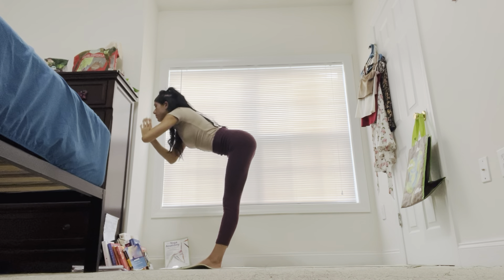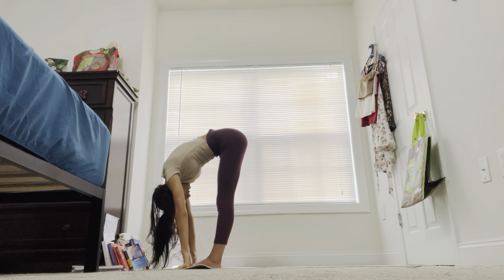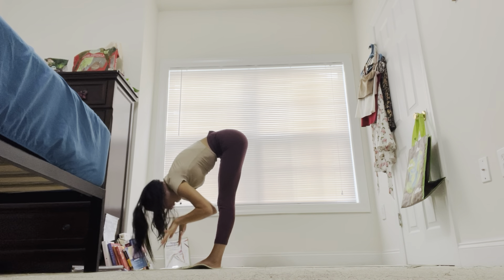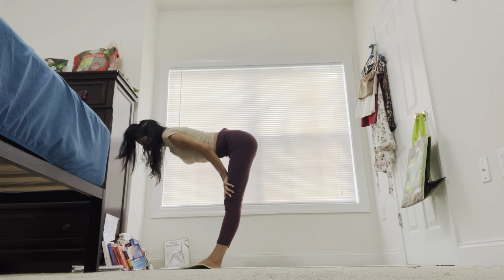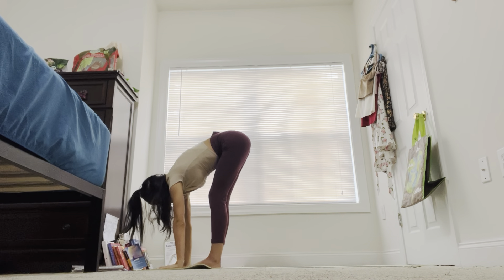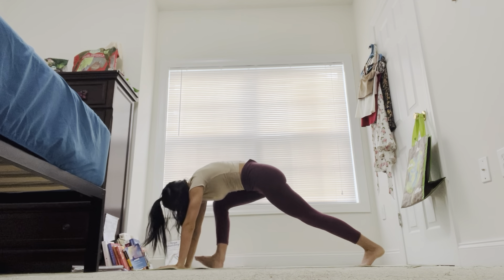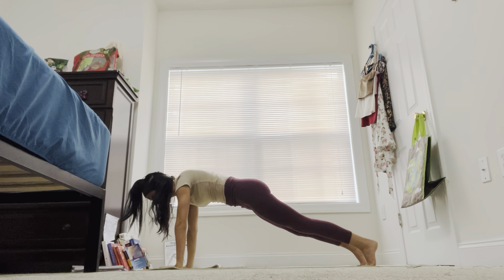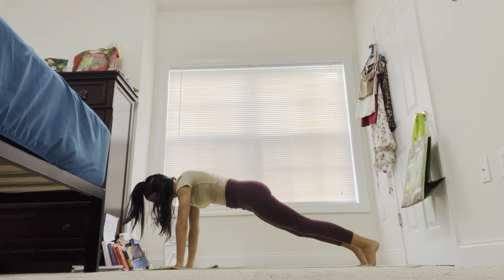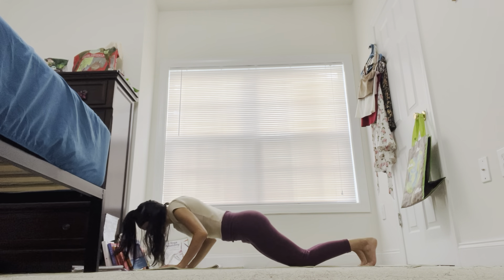Exhale, coming down into a forward bend. Inhale, halfway up — Ardha Uttanasana. Exhale, placing your palms onto your yoga mat, stepping, hopping, or jumping back to plank pose. Inhale, shoulders on top of your wrists. Exhale, going down into Chaturanga — modified is okay here if you need to put your knees down — keeping your elbows close to your ribs.